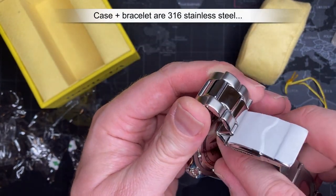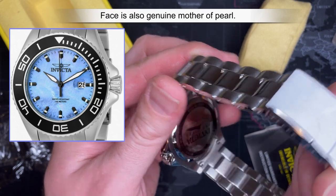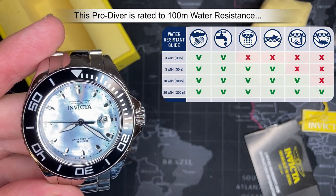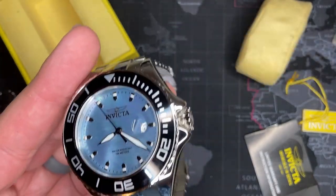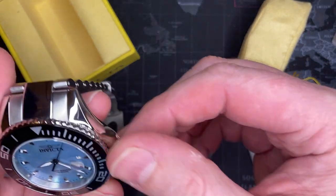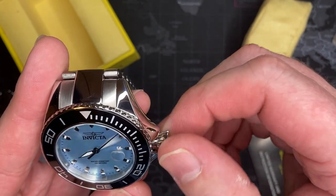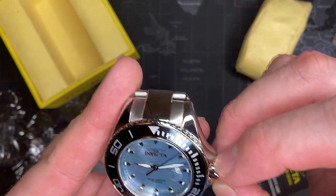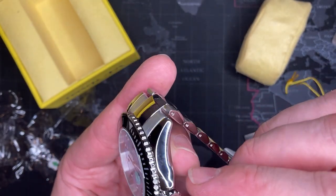It is 316 stainless steel and 100-meter water resistant — that's the length of a high school football field, pretty decent. This is perfect for anybody going to the beach, normal stuff, playing in the rain, taking a shower. Oh, no way — it's a screw-down crown! I am impressed. It also has the guard so it doesn't get caught on things and pull out. It's screw-down, so you never have to worry. That means there's probably a compression gasket in the top and one in the shaft.